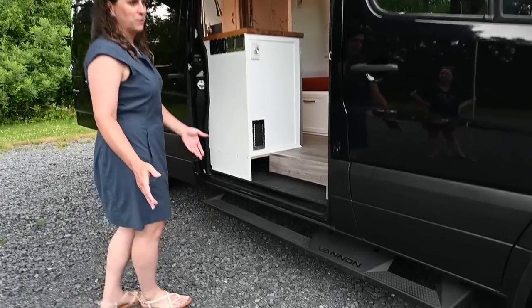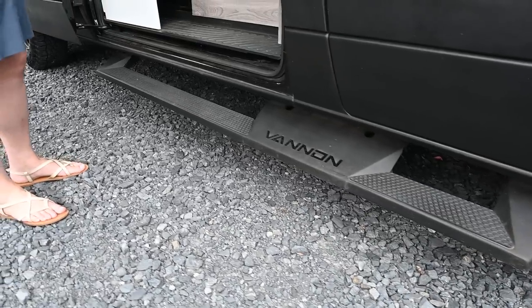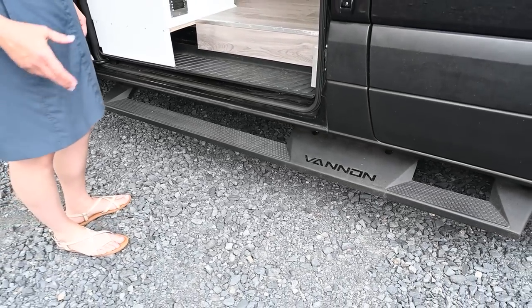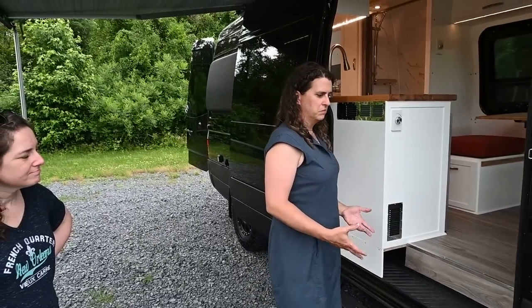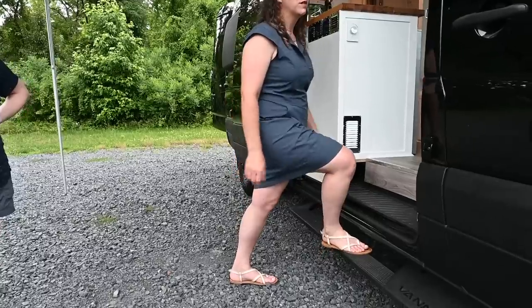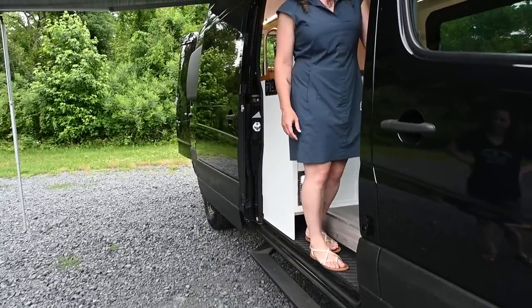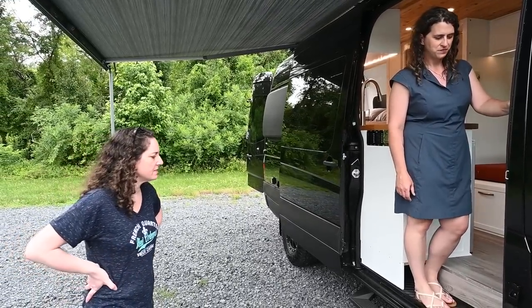Stepping up to the van, the first thing you'll probably notice is that we've got side steps on here. These are Van and Brand side steps that after doing our research, we found that it felt like the most convenient spacing between the ground and the next step up and in. It feels like you're stepping naturally, compared to some other brands that we tested out.